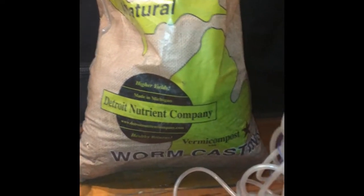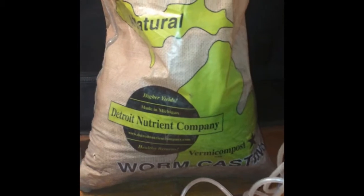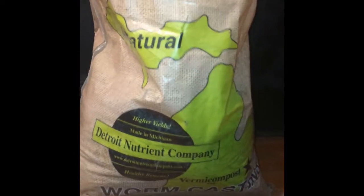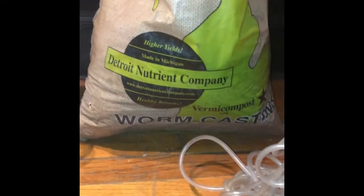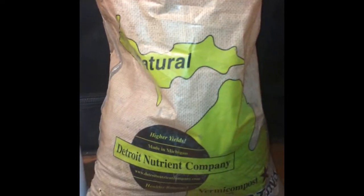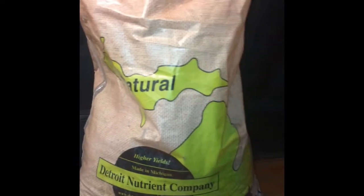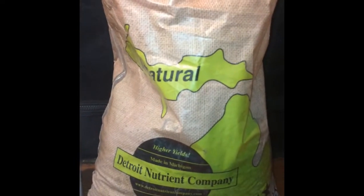Our next most important ingredient in our inoculation tea is a good worm casting. If you want to get a casting that's quality, that has a fixed diet from a good trustworthy farm or source, you want to make sure the worms have been feeding as long as they can so they're actually eating castings when they harvest the castings.